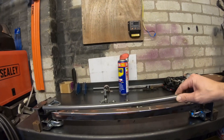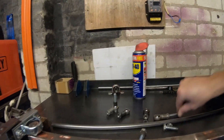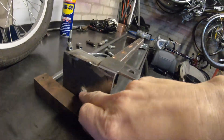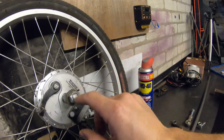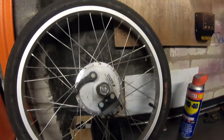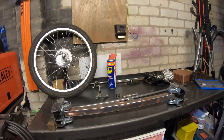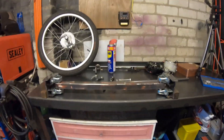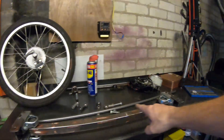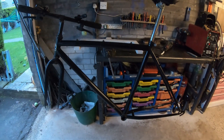That can go between the two stub axles there — cut that to size. For the wheels, I'll take that axle off the Sturmey Archer braked wheels — Sturmey Archer wheels with drum brakes. So I'll have a braked axle up front and also a rear brake. Plenty of stopping power. I'll make this tie rod up now, and then I'm about ready to start chopping the donor bicycle.